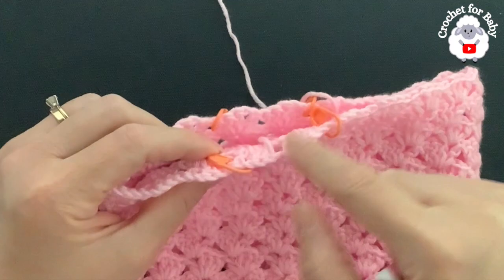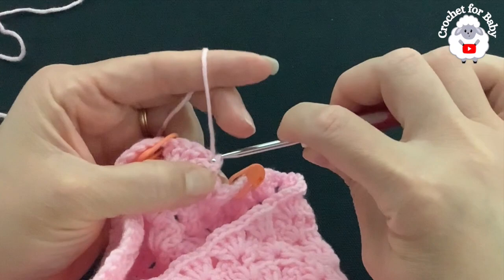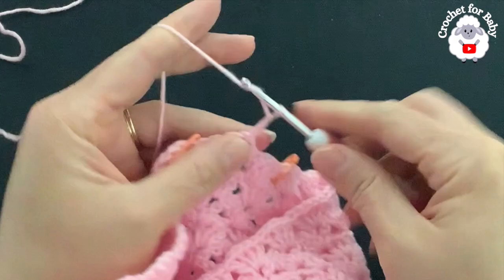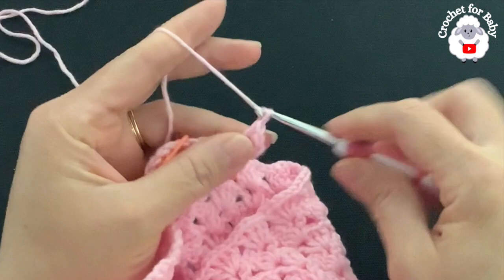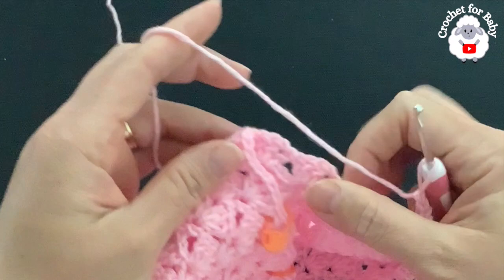We're going to make the crotch before the legs. Turn, beginning on top of the first double crochet make a slip stitch, into the chain space make a slip stitch, chain three, two double crochets, chain one, one double crochet — here's the first fan for the back side. Now to separate the leg, chain one, skip nine fans, and into the fan after the stitch marker make a fan.